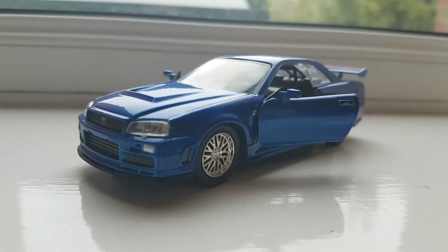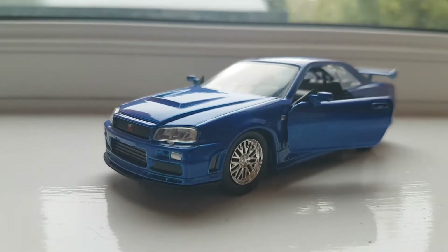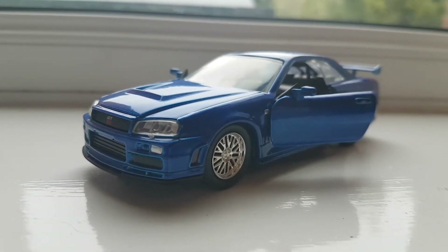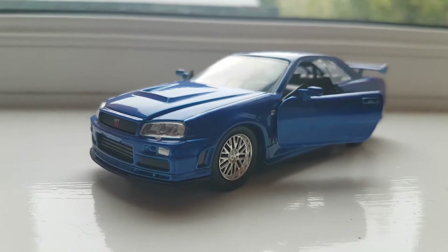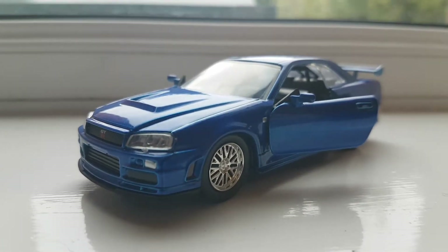Hi everybody, this is Kevin again. Today I bring you guys the 1/32 scale Skyline GT-R R34. This is made by Jada Toys, and let's take a look.